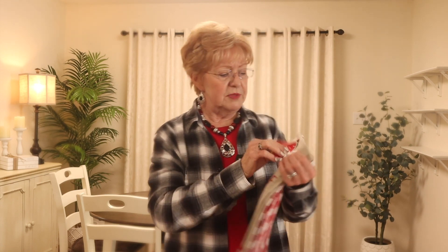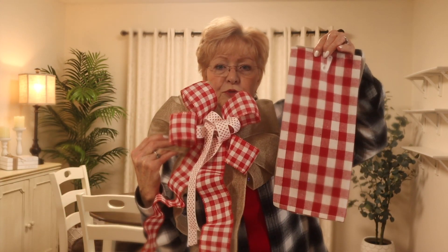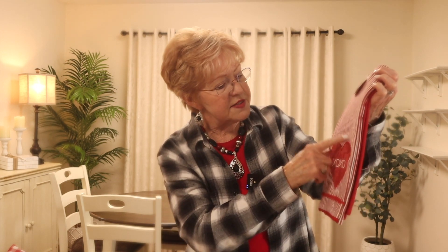I found some new little tea towels at Ross this year. These were $4.99 — look how cute. It says 'be mine,' has two hearts, and on the back it has another one with the red and white check that matches my bow. I picked that up for five bucks — I wasn't going to let that get away. I also found another one for $4.99 that has a heart with the stripe, and on the back it's just a regular red kitchen towel. I have quite a collection of different holiday towels.